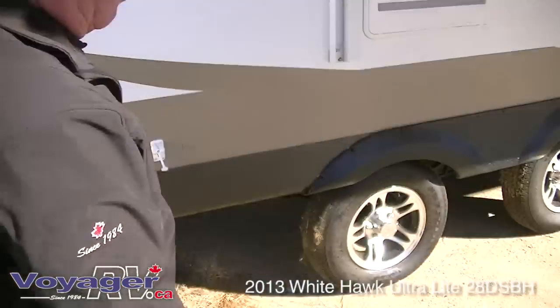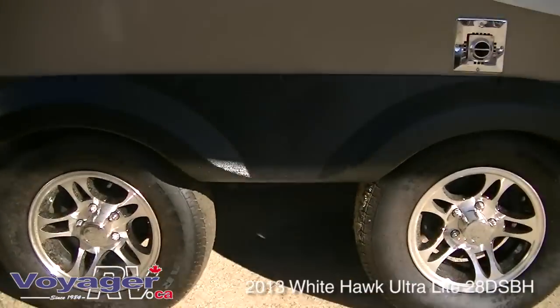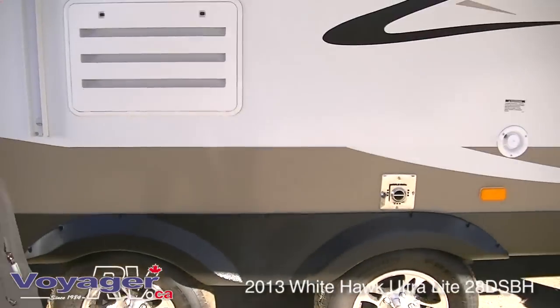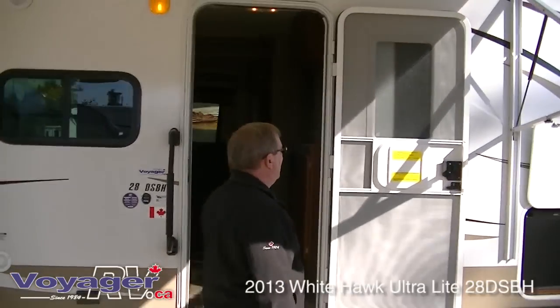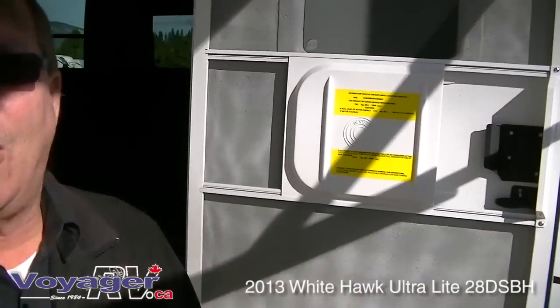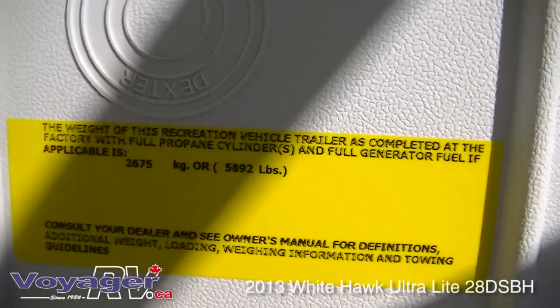The wide track stance on the trailer axles gives you a better distribution of weight when you're towing this trailer, although it is a very lightweight trailer — half-ton towable. This trailer weighs 5,892 pounds as built. If you use good materials, you end up with a light trailer.